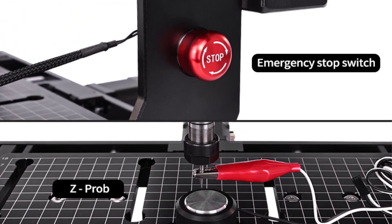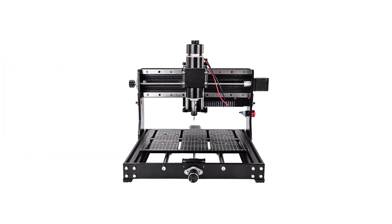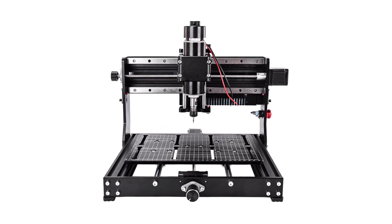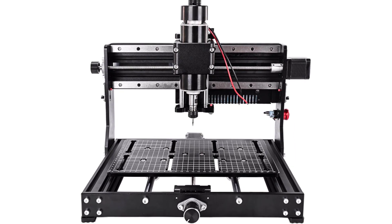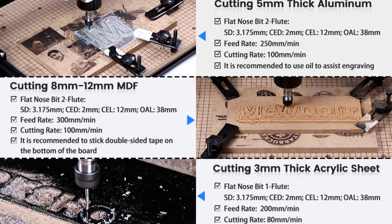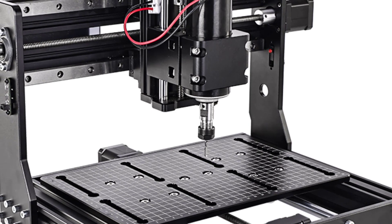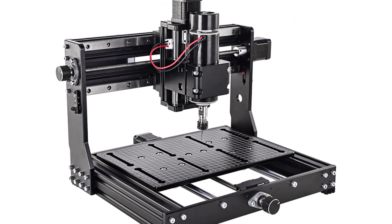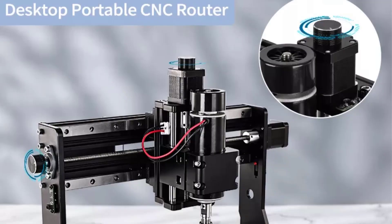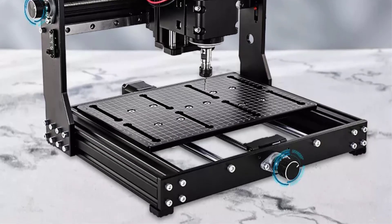It can engrave wood, MDF, leather, paper, acrylic, plywood, stainless steel, anodized aluminum, and more. If you need to use a laser to engrave stainless steel or other soft metal, a 20W fixed-focus laser is recommended. The cutting effect on wood is also good, but the material needs to be blacked out before engraving, otherwise the laser may wear out, resulting in weaker power. Software and installation instructions are included via a USB flash drive, or can be sent by email.